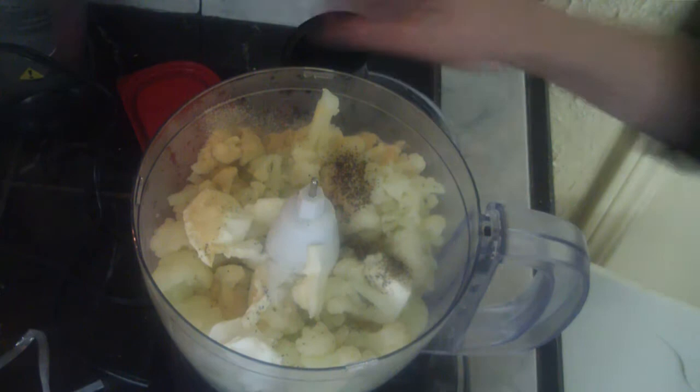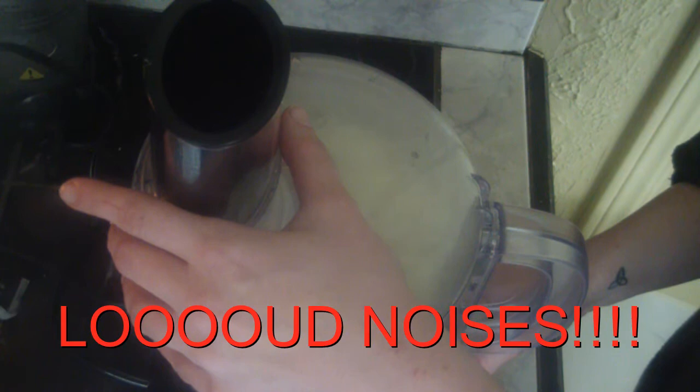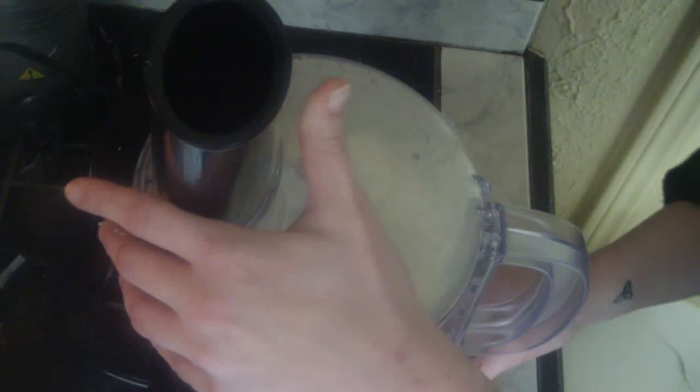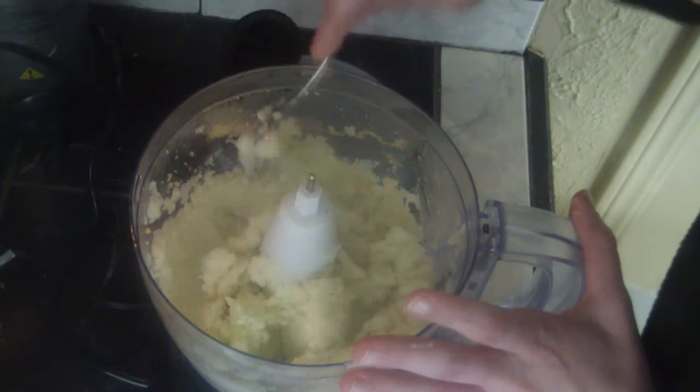The lid goes on and we're just going to run this until it is thoroughly mixed up. Let's mix this around a little bit because I've got some pieces up on the top that haven't gotten mixed up yet. We'll go one more time.